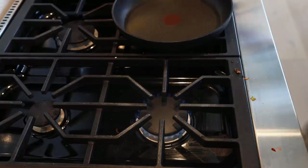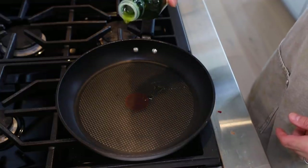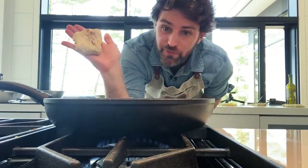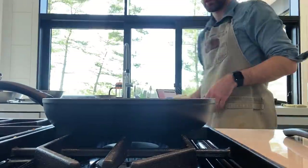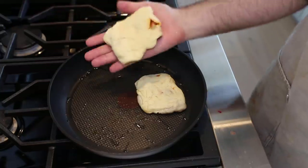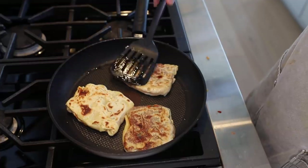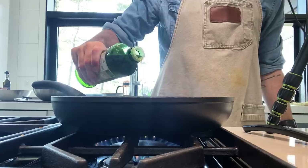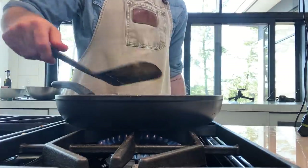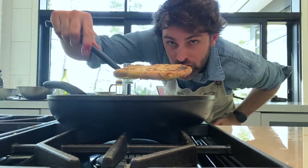Medium heat, non-stick pan, a little bit of olive oil. The ugliest one goes in first as a tester, and then another one alongside it. Cook until the first side is golden brown, then flip. Add a little more oil as needed. Once the testers are done, the good ones go in. This one is my golden goose.